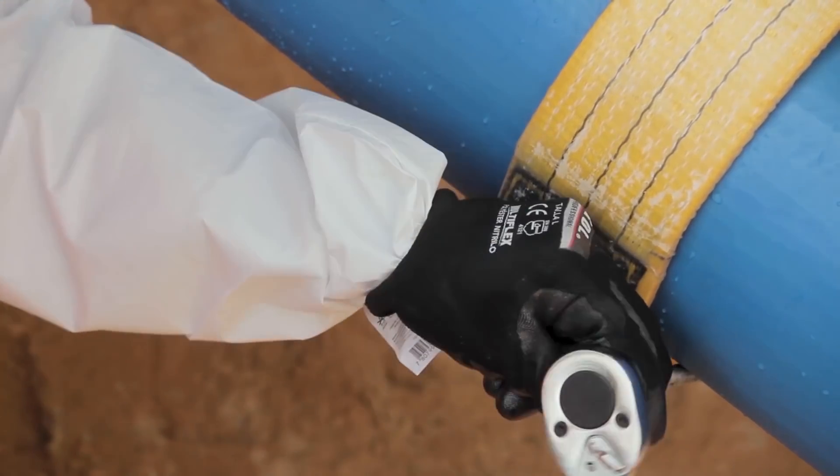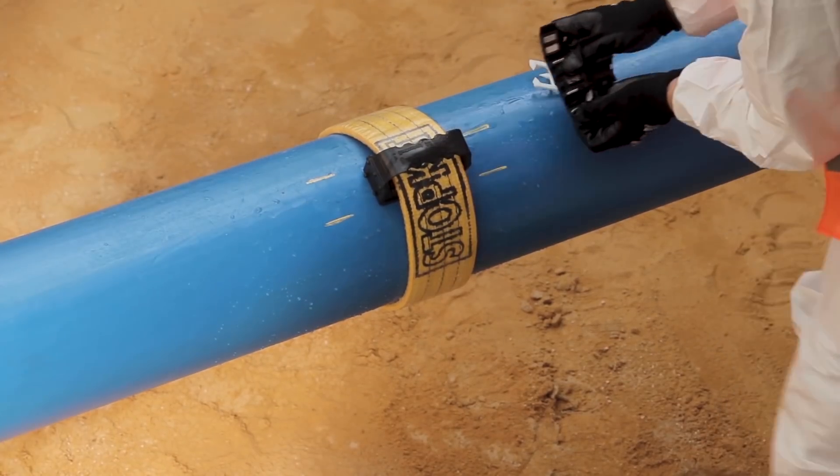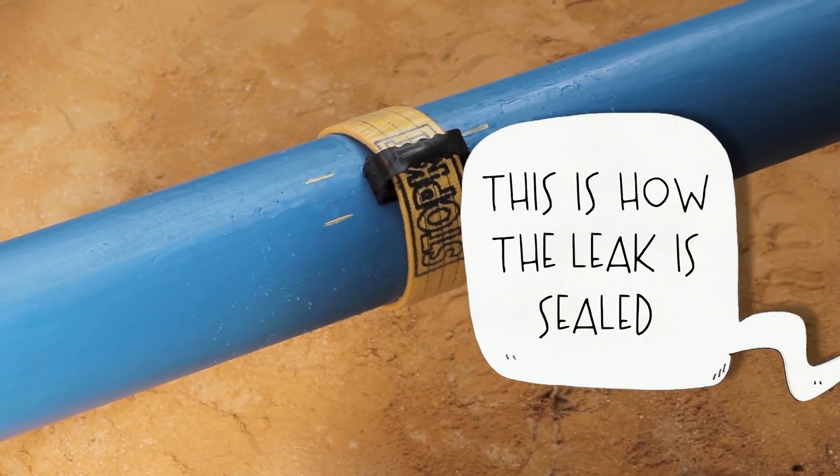This way, the material is stressed and deformed to fit the pipe geometry, and all screw pressure is transferred to the point of damage. This is how the leak is sealed.